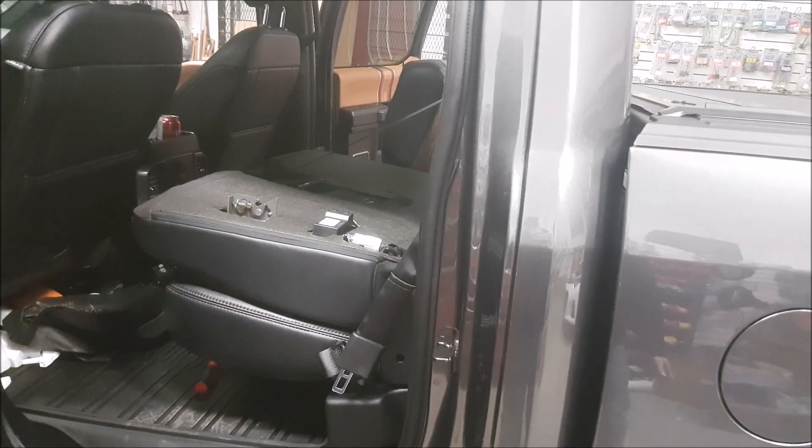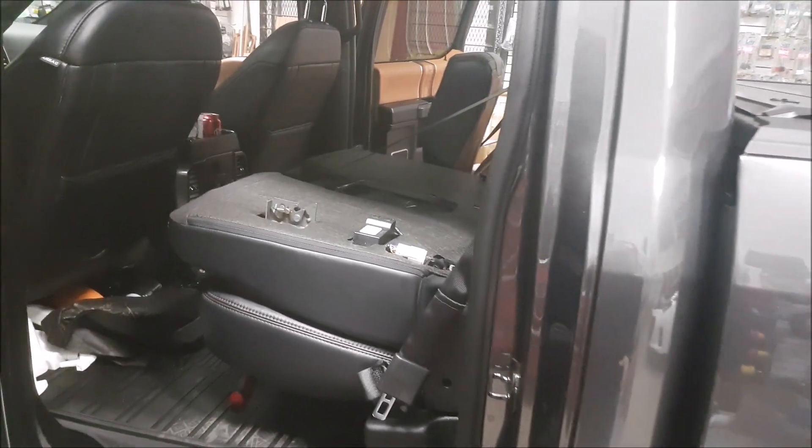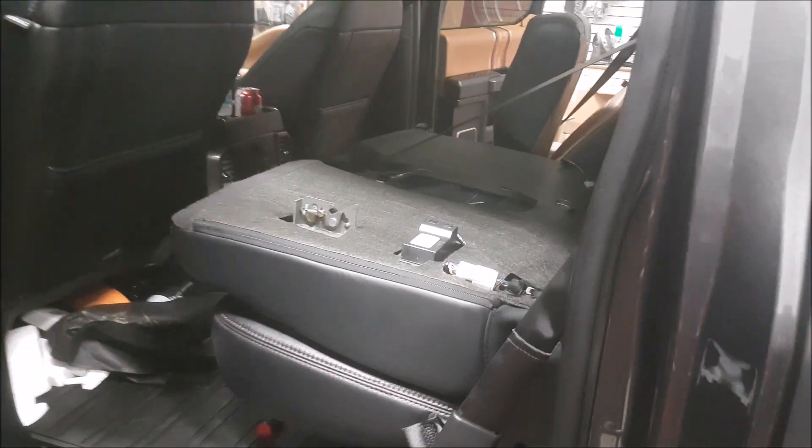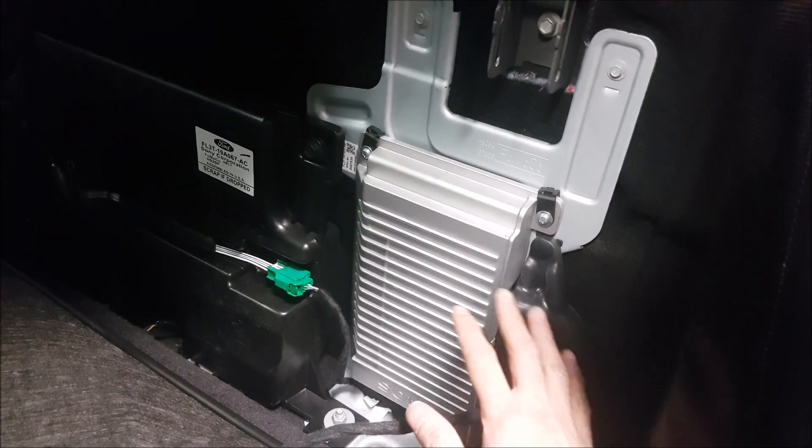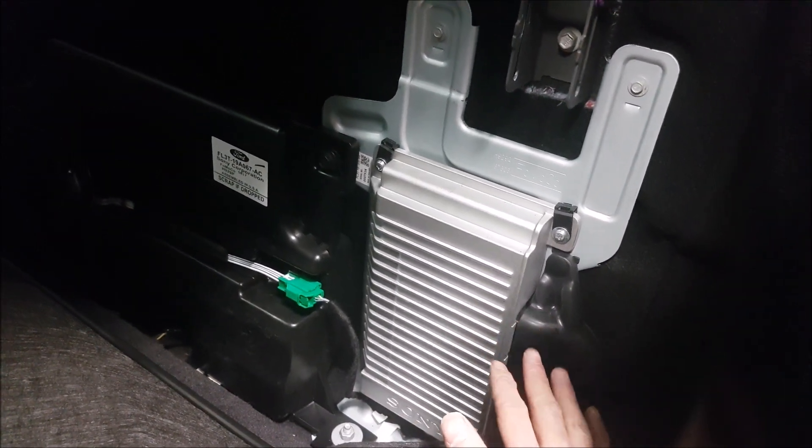Today we have a 2017 Ford F-150 — this would also probably apply to 2016 vehicles as well. We are doing an amp and sub install and we need to access the factory amplifier. We might also have to disable the fake engine noises that come through when we do our sound system.